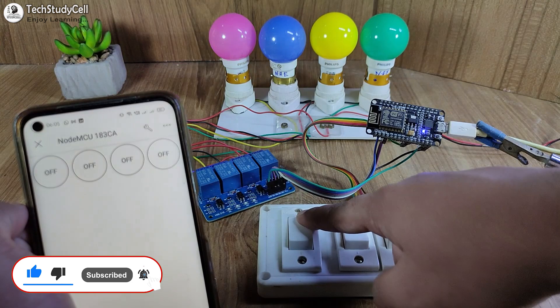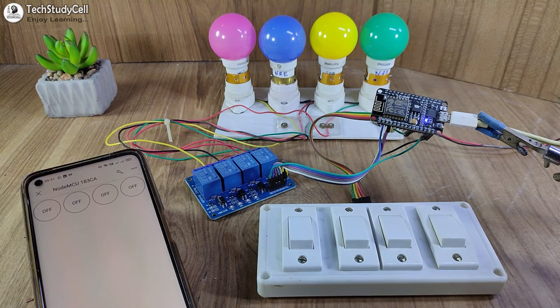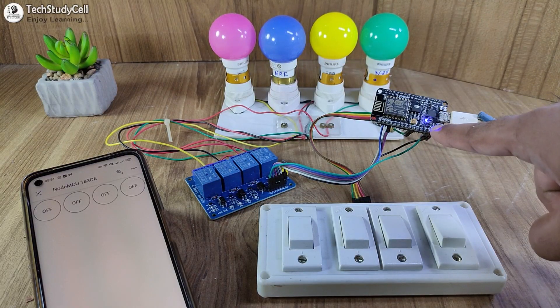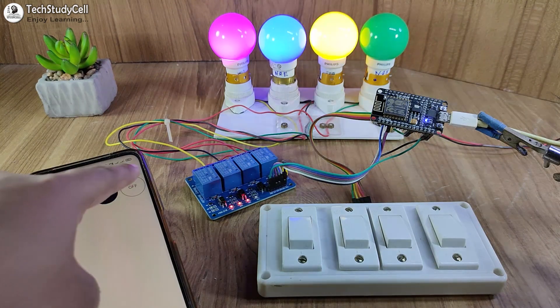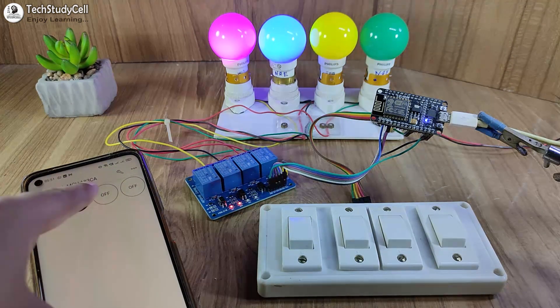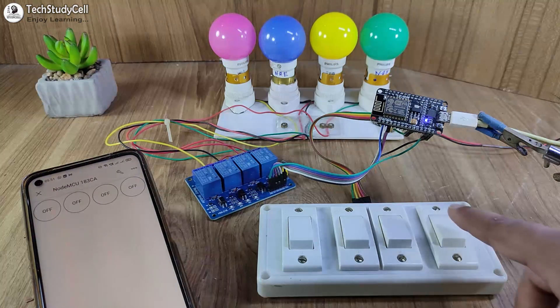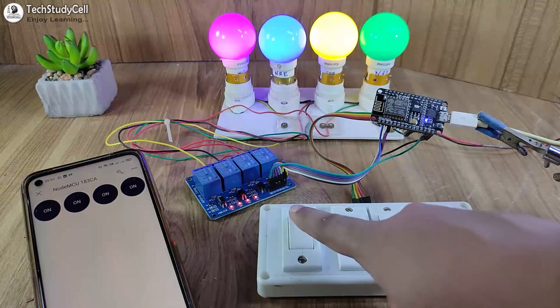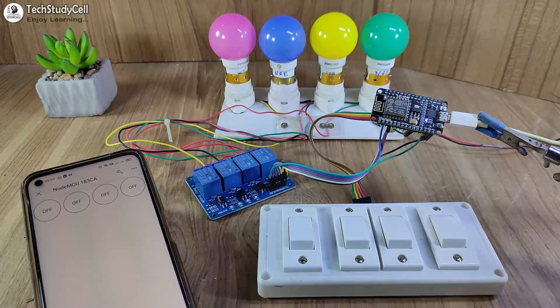Before going into the details, let me show you how this project works. If the NodeMCU is connected with Wi-Fi, this blue LED will blink very slowly, which indicates I can control the appliances from the Blynk IoT app. I can easily control these lamps from the app, and I can also control the appliances from the manual switches and monitor real-time feedback in the Blynk IoT app.